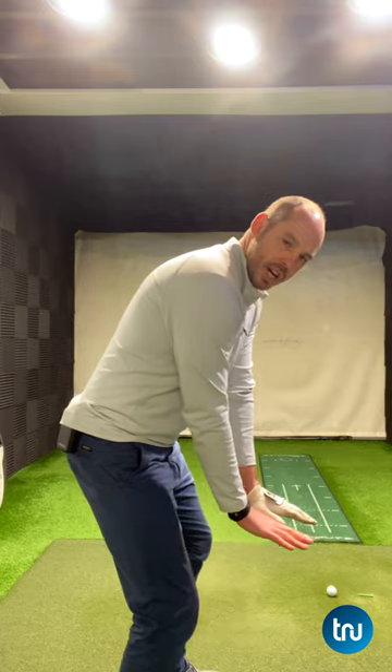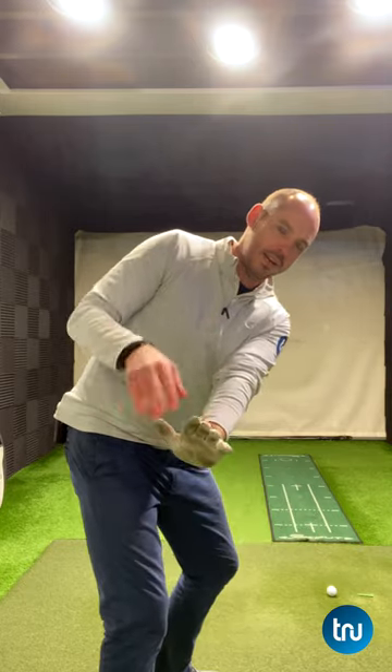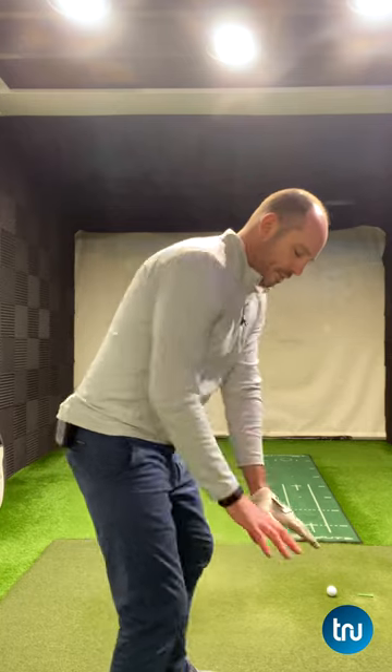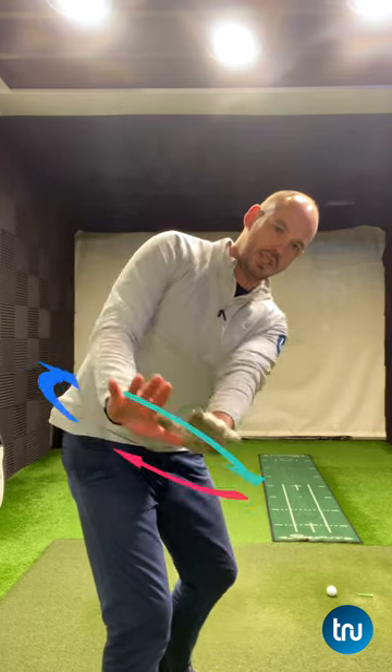Now I want to push down as I start to wind up here. It's going to be upper body first, so it's going to be torso starting to rotate, then my hips are starting to rotate. You should feel a real strain.